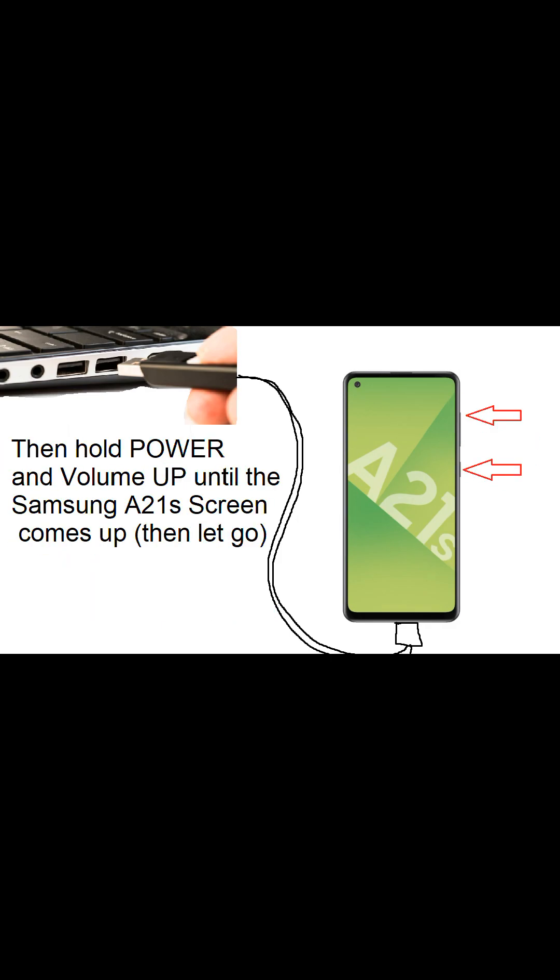Hold power and volume up until the Samsung A21s screen comes up. When it comes up, let the power and the volume up keys go, and then wait five seconds.